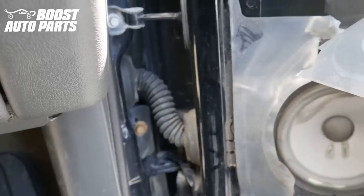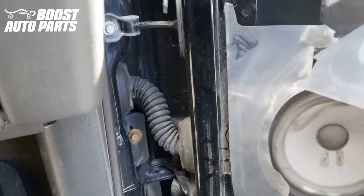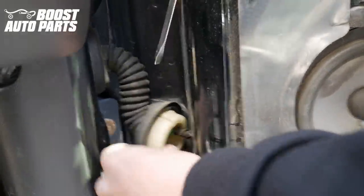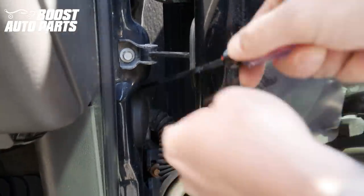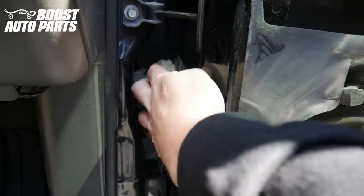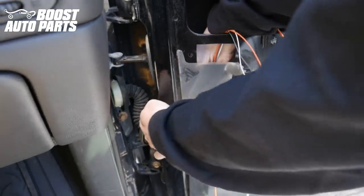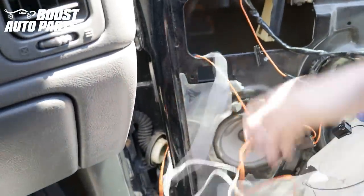Now we're going to need to remove the door boot. On these trucks there's a little clip at the top and the bottom — a plastic clip. You're just going to take a flathead screwdriver and release the clip, doing both the door side as well as the cab side. Now we're going to run the wires down through the door — you want to make sure you're steering clear of the window. Go ahead and fish those down and grab them on the other side, then pull the slack through, being careful not to chafe anything.